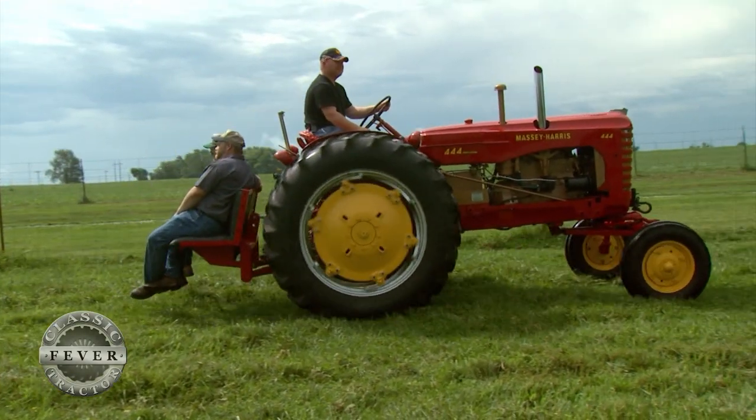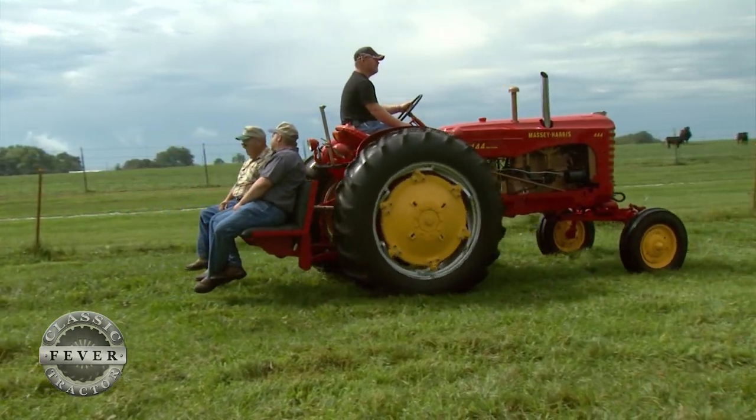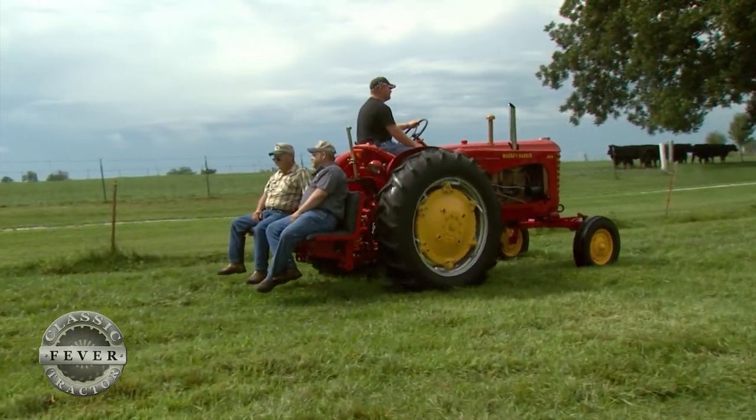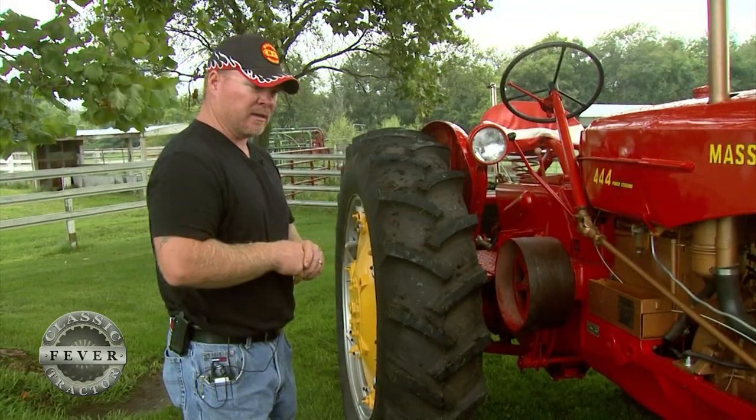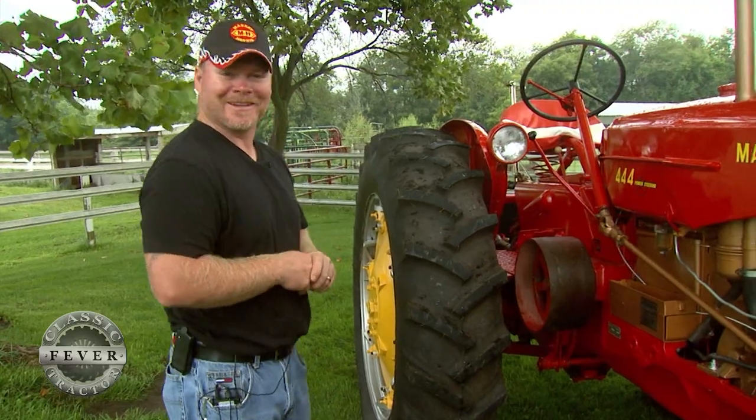In 1956, you could purchase this tractor just as it is for around $3,600. I'm probably not going to take that for it today — I guarantee.